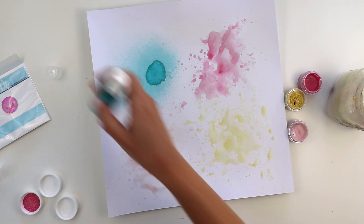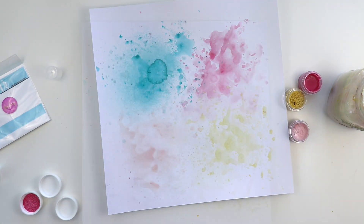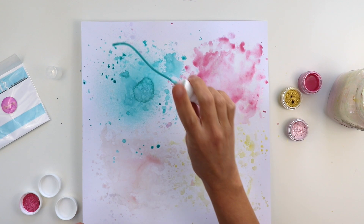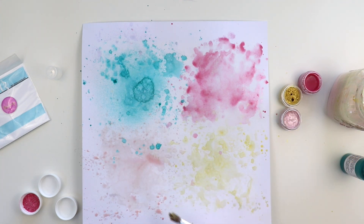Dividing it into four sections and adding the colors to those four sections. I'm just adding the colors, coming in with even more, splashing it around, and spraying water on top to make them blend together.